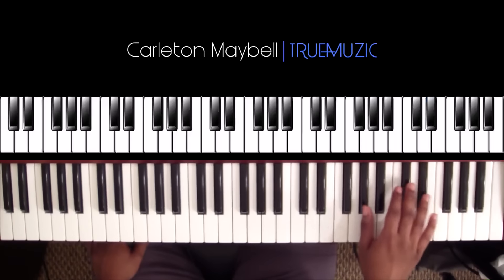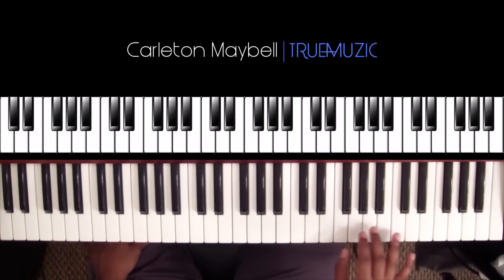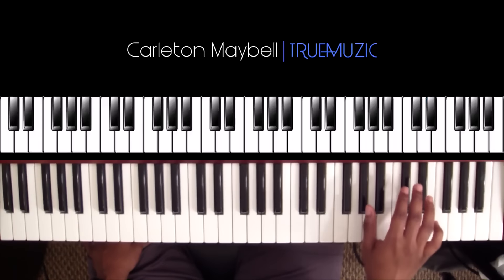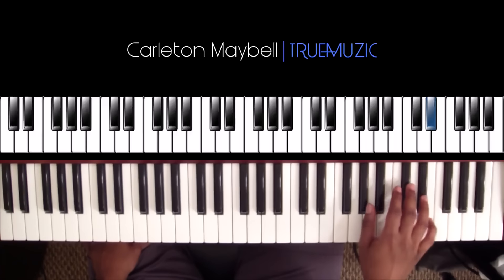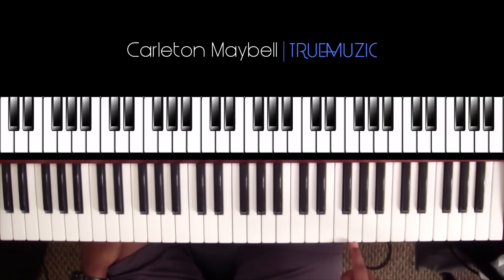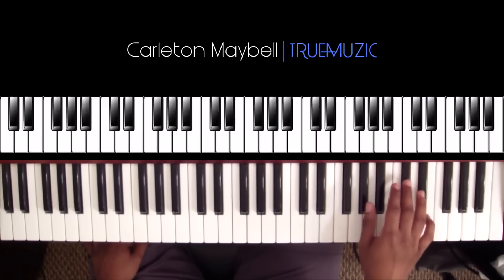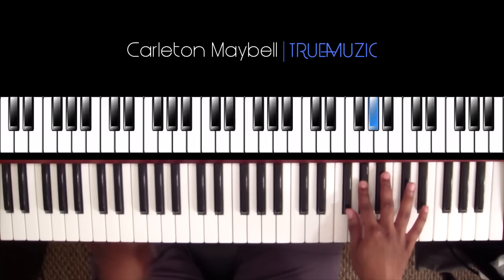Now your right hand is going to be hitting an E-flat and an A-flat. The rhythm is going to go — and that last time around you're going to go from a G-flat to an A-flat. I'll play it for you — okay, that's your rhythm in your right hand for part one.